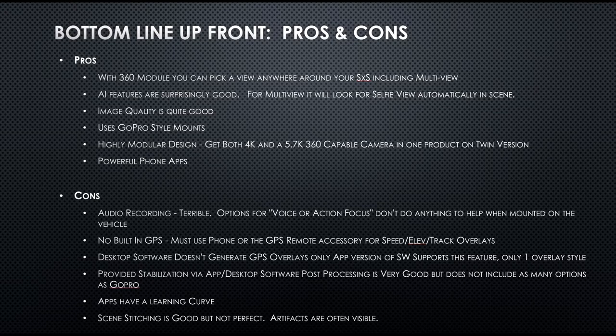The image quality is really good — I'm surprised. This is a 5.7K 360 sensor. If you buy the Twin Edition, which is what I have, you also get a 4K sensor module. With that 4K module it's pretty close on par with the GoPro, though I think I like the GoPro colors a little better. They also make an Insta360 one-inch Leica module for about $250 that would be even better than a GoPro for image quality.